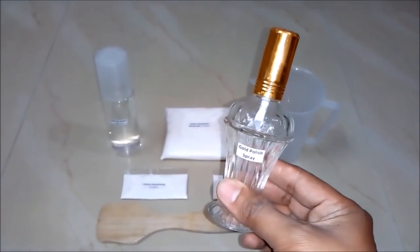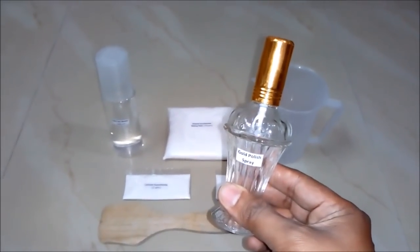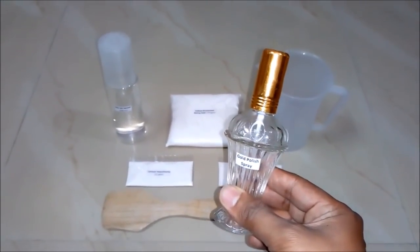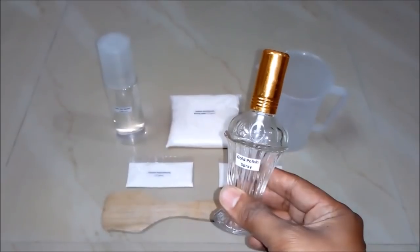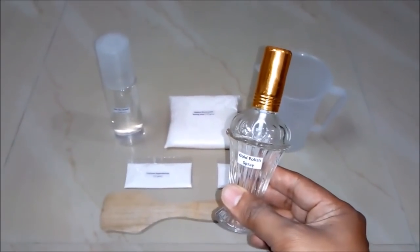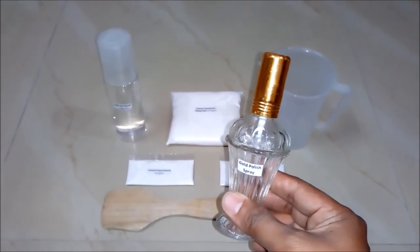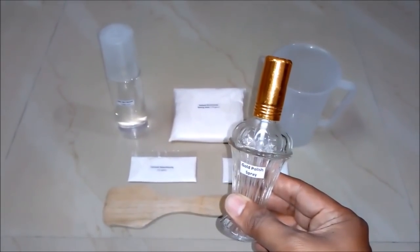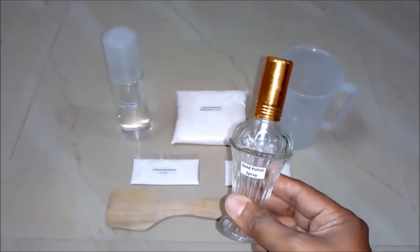Hello friends, in this video we will learn how to make a gold polish spray or gold ornaments cleaner. It's basically a liquid which will help in cleaning your gold ornaments. But before that, I would like you to subscribe to my YouTube channel for getting the updates of all such latest videos. So let's begin.